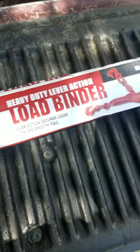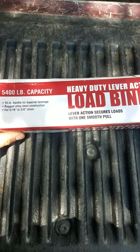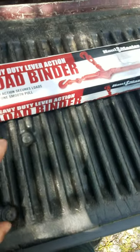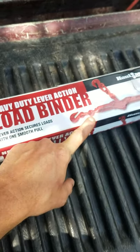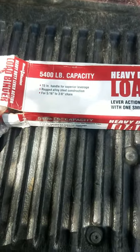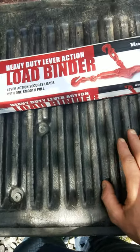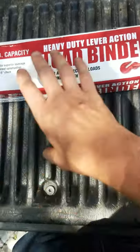I picked these up over at Harbor Freight because one of my chain binders either fell off the other trailer or somebody borrowed it and didn't ask — so I'm not exactly sure because they weren't in my box. Anyway, this is from Harbor Freight: $22, and with the coupon I got it for $15.